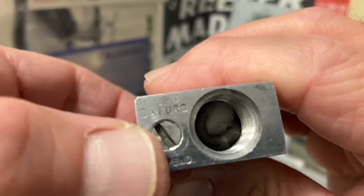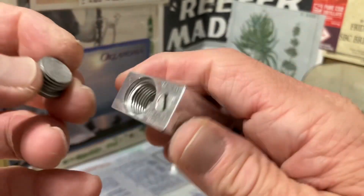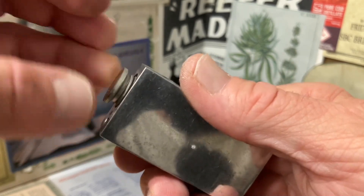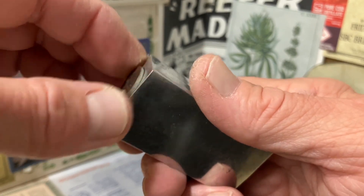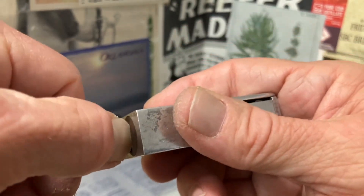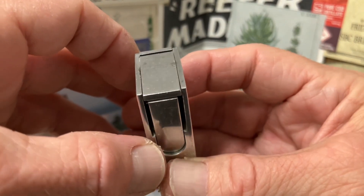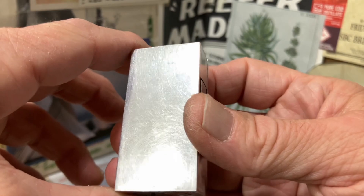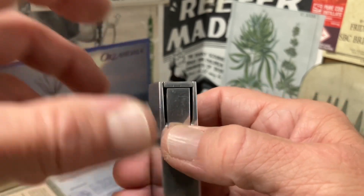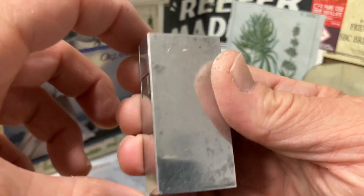You can see on the base of the lighter it is marked Lorde Oxford patent pending. There is an article on the Toledo Bend BCL site written by Larry Tolkien. Many of you are familiar with Larry from Facebook and eBay, and the article called Metal Mania on the Toledo Bend BCL site was first published in the Blaze magazine or newsletter.